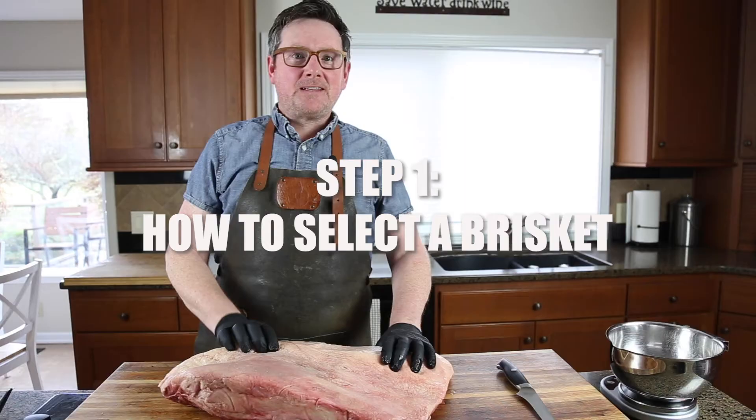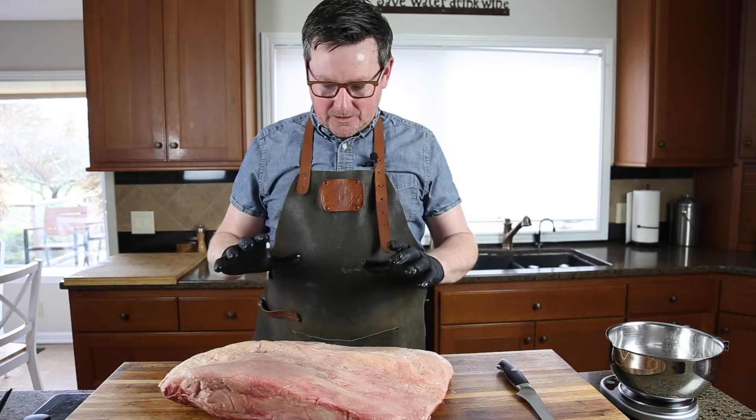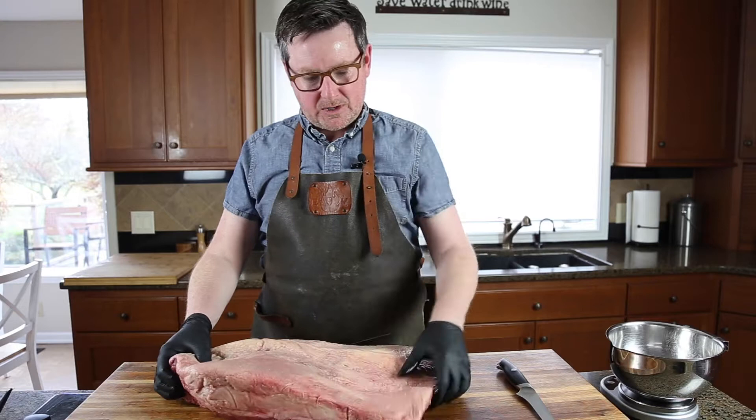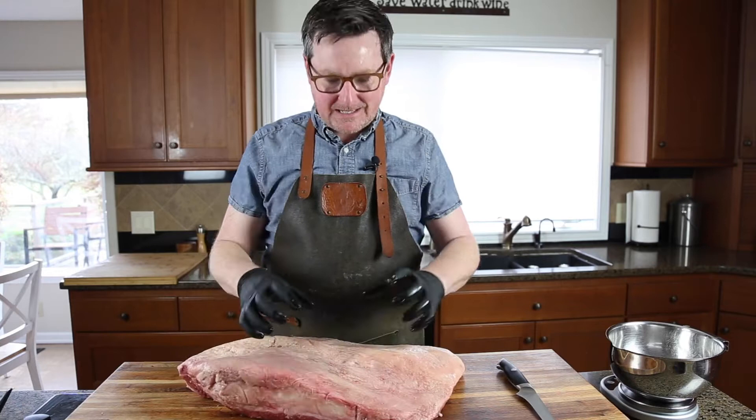Today we are starting with a Snake River Farms Wagyu brisket — we love working with these guys. When you're selecting a brisket, you want to start by looking at how pliable it is. A lot of times briskets may be previously frozen, so make sure it moves around a little and is not overly stiff. The thinner end should still have a little bit of thickness to it — make sure it's not too thin, otherwise you're going to have to trim that up.